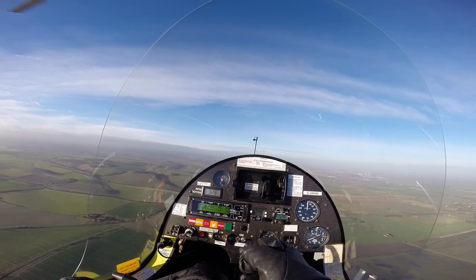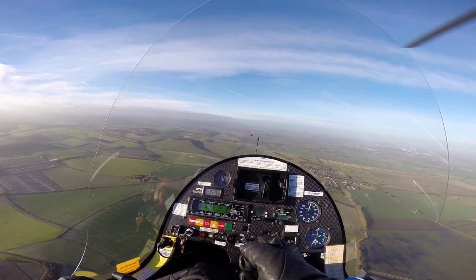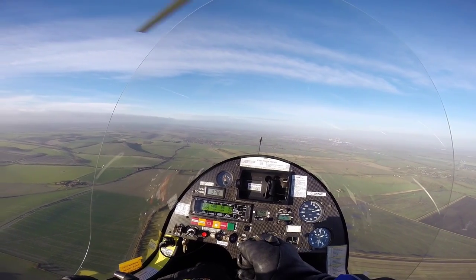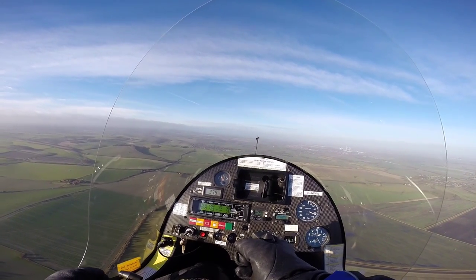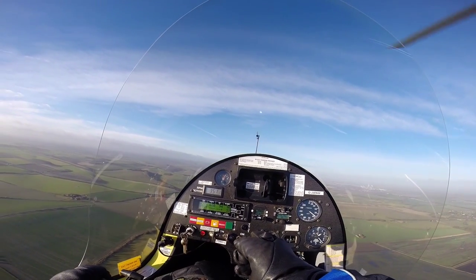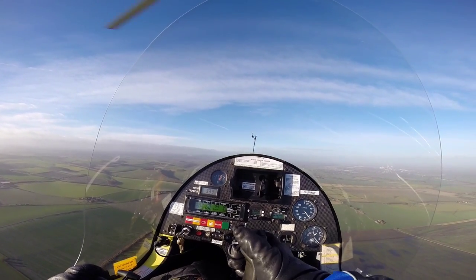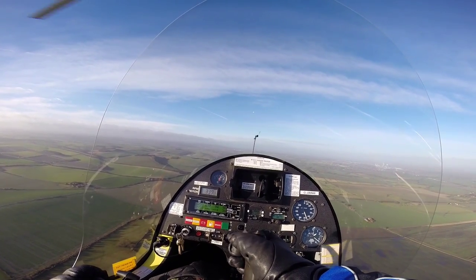I want you to lower the nose slightly. That's it. Airspeed's coming up. Increase power to the cruise setting. Remember, if you release the stick now with the cruise power setting, it will get 65. It will. Well done.